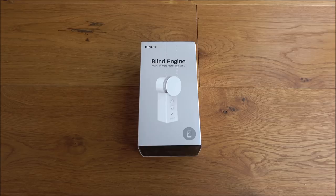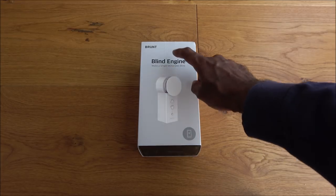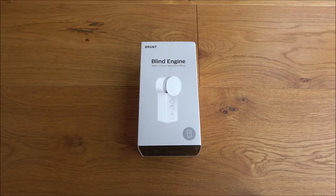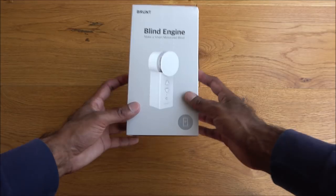Hi there, today I'm unboxing a blind engine. This particular blind engine is by a company called Brunt, and this product allows you to motorize your blinds. It's quite a cool bit of tech — let's have a quick look.